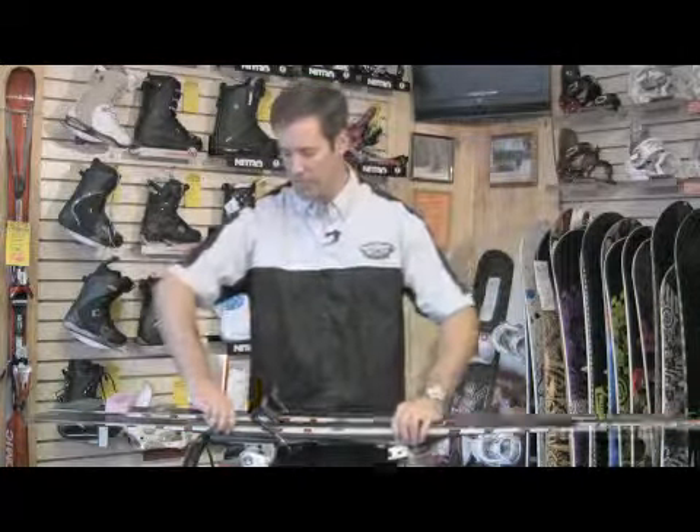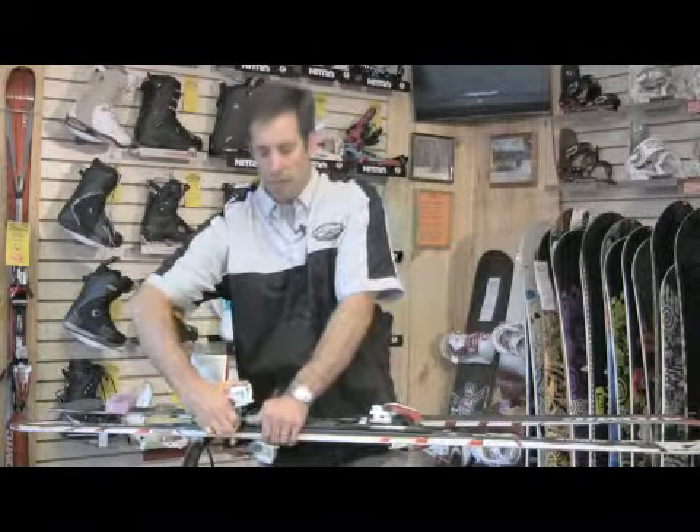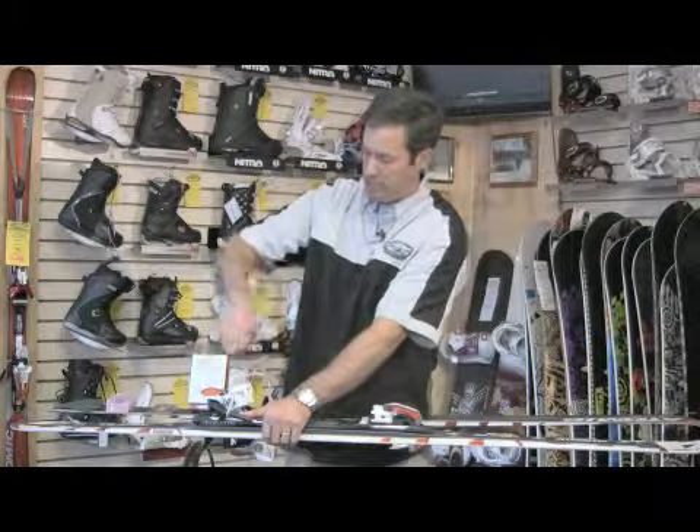Also, a good elastic band is real helpful to keep your brakes out of the way. We've just got a pair of skis here. I'm going to put the brakes up out of the way so I don't run into them when I'm waxing — just using a simple elastic band to do that.